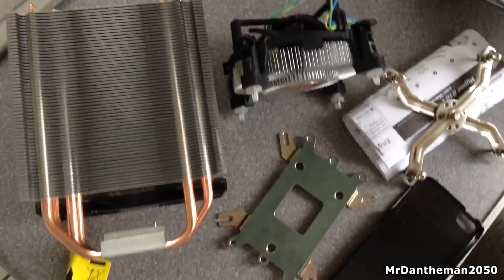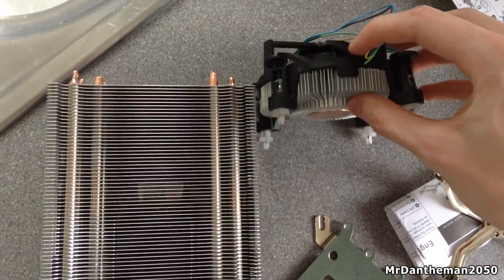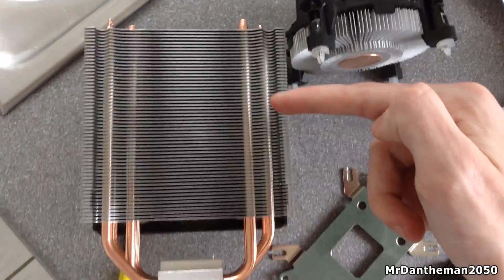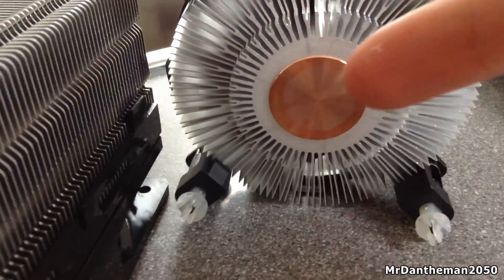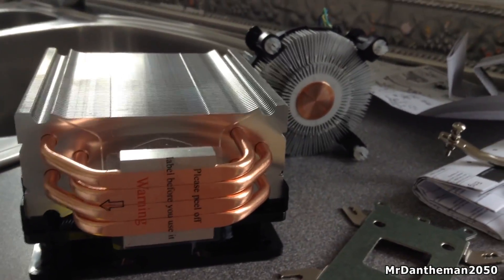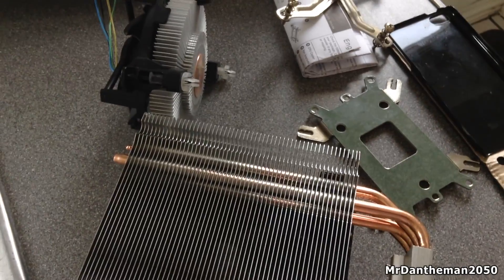Now here's a comparison — this is the Hyper 212 EVO heatsink compared to the Intel heatsink. As you can see the Intel heatsink is really thin — just a line at the top, that little section there, while the Hyper EVO is much larger. I just want to draw your attention to the actual copper heat pipes. On the stock cooler you've got a little bit of copper, while on the Hyper 212 EVO you've got loads of copper, and copper is really good at dissipating heat. It essentially moves heat from your CPU to your heatsink — the more copper you have the better, and the fan and heatsink work together.